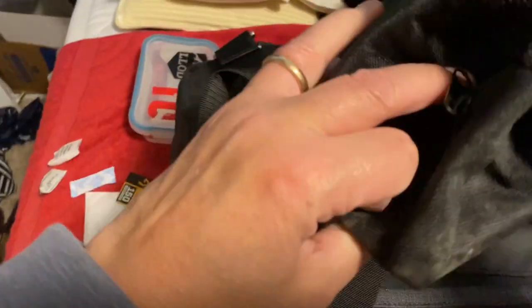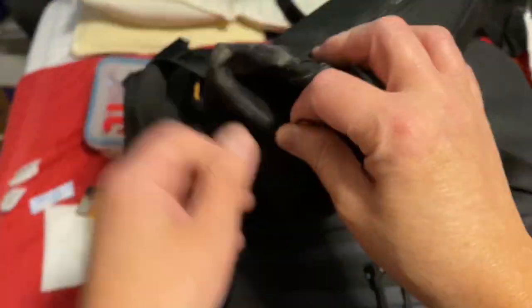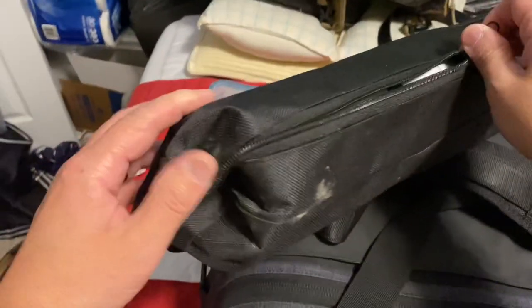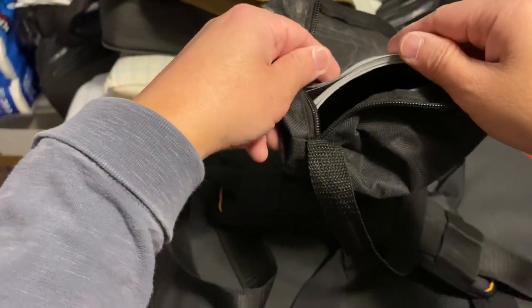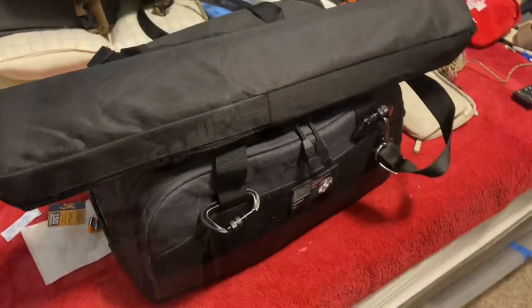I need my extra targets — I keep them in here. I just have some extra targets depending on how long I'm going to shoot. And that's my loadout. See you at the range.